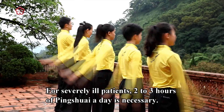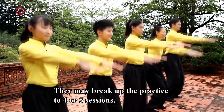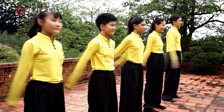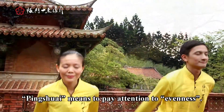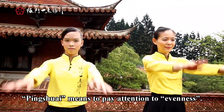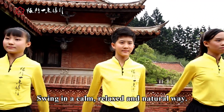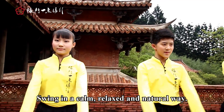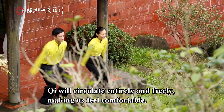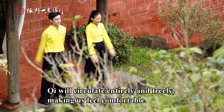For seriously ill patients, two to three hours of Ping Shui a day is necessary. They may break up the practice into four or five sessions. Ping Shui means to pay attention to evenness. Swing in a calm, relaxed, and natural way. Chi will circulate entirely and freely, making us feel comfortable.